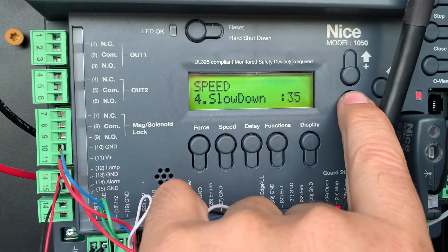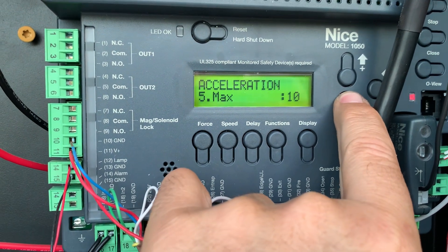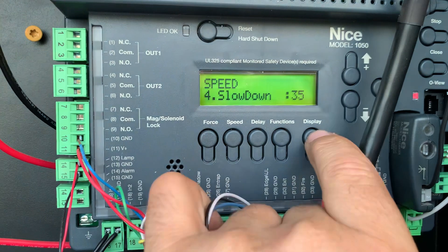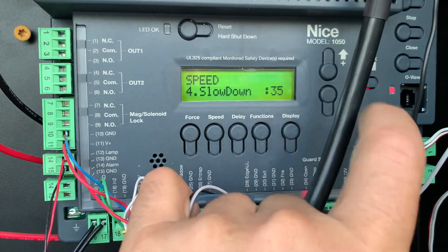I've put the slow down to 35, and there are a couple other settings as well, but you need to adjust that slow down to some number that you're comfortable with. For me it's 35.